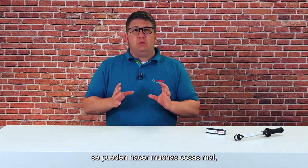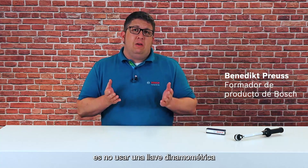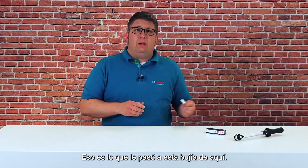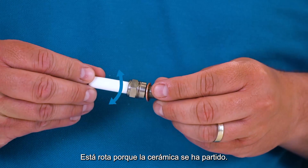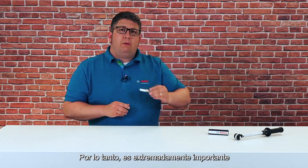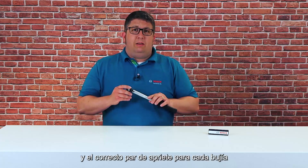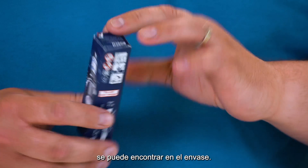When changing spark plugs you can do a lot of things wrong, but the worst mistake of all is not using a torque wrench and only tightening the new spark plug with gut feeling. That's what happened to this spark plug here — it's broken because it has a loose ceramic. Therefore it's extremely important to use a torque wrench when mounting spark plugs, and the correct torque for each spark plug can be found on the packaging.